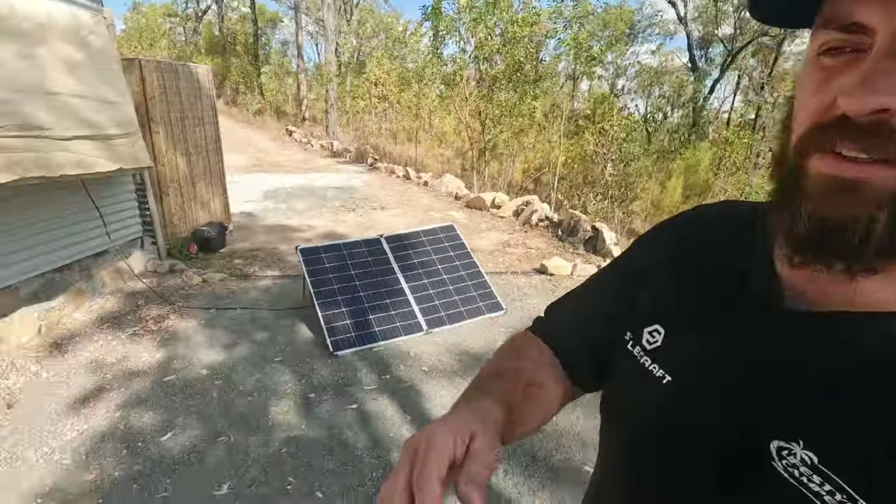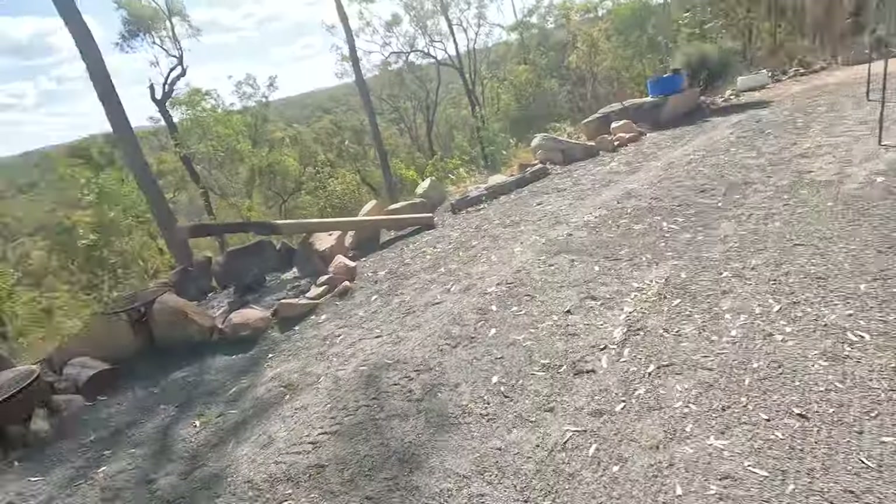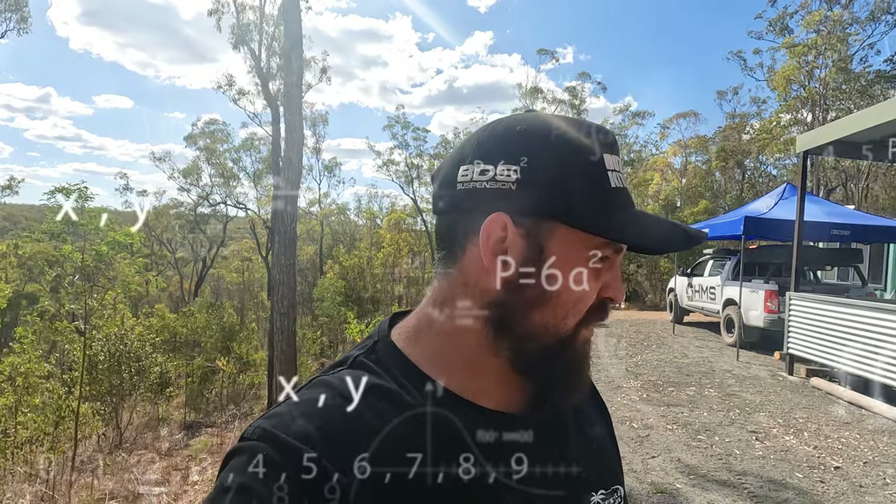First thing you're going to notice out here is we have cracker dusted this whole front section, which also includes under here and in front of the tiny home. We did that to minimize the amount of dust getting kicked up — it got quite annoying. A little wildlife crawling through the floor, and the mud and everything after it rains was horrendous. So yeah we put about five ton of cracker dust to do all this.